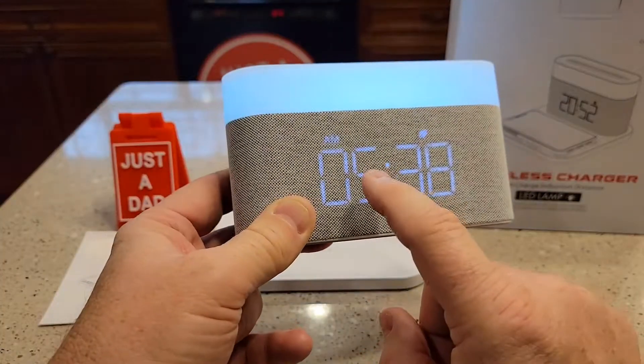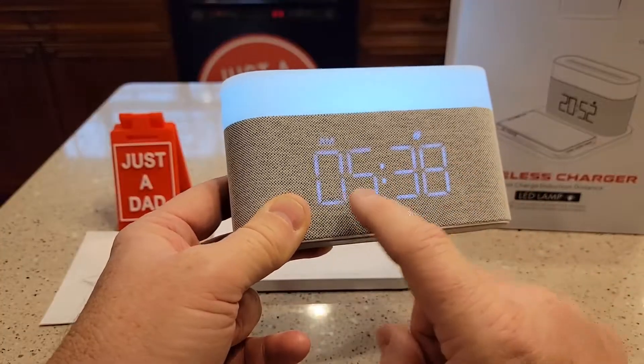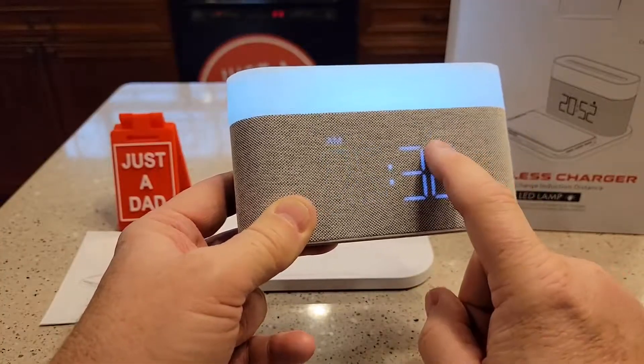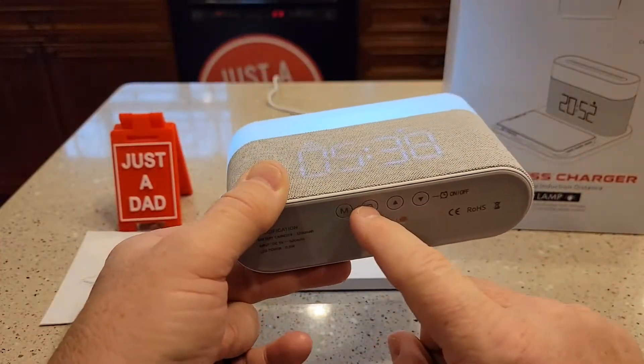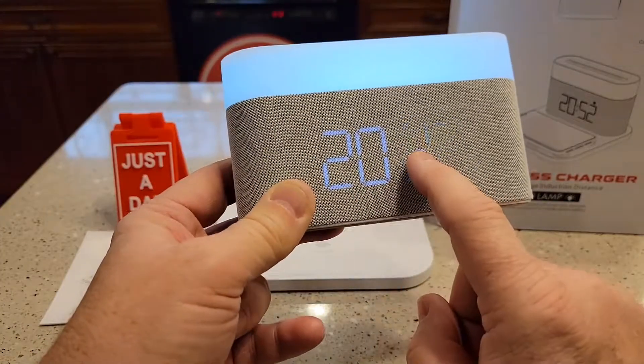Hit the M again. Now we're in the alarm section. What time do you want the alarm to come on? So you can put a time here, and it doesn't necessarily turn the alarm on. Hit the S button — that changes the minutes. Now hit the M button.